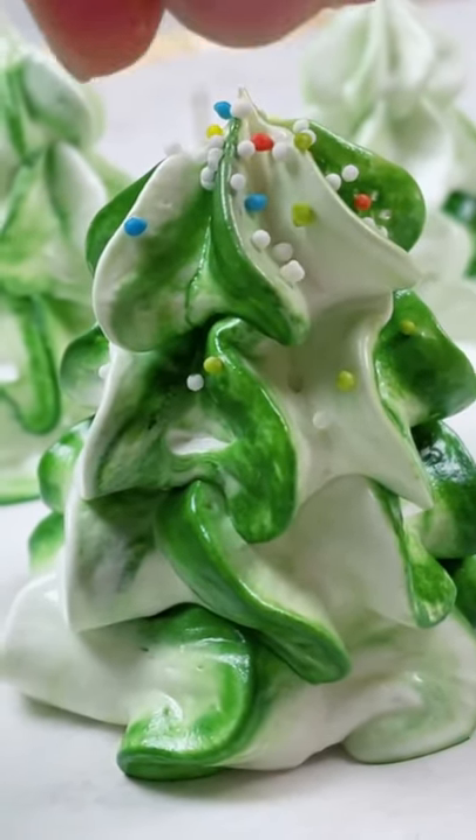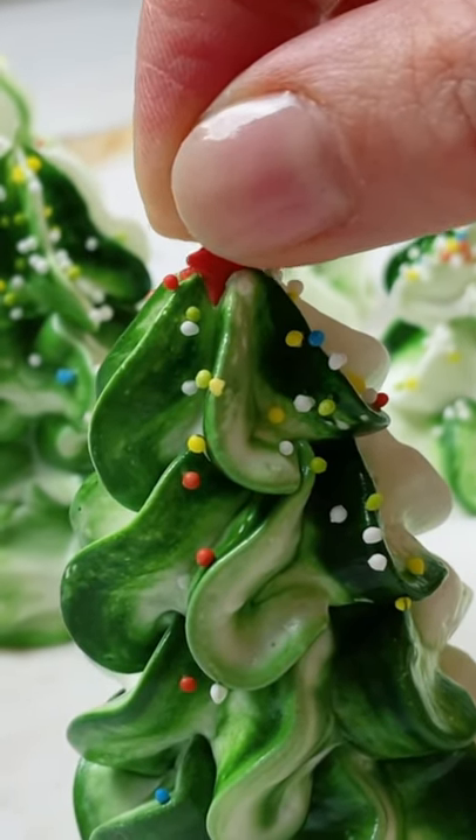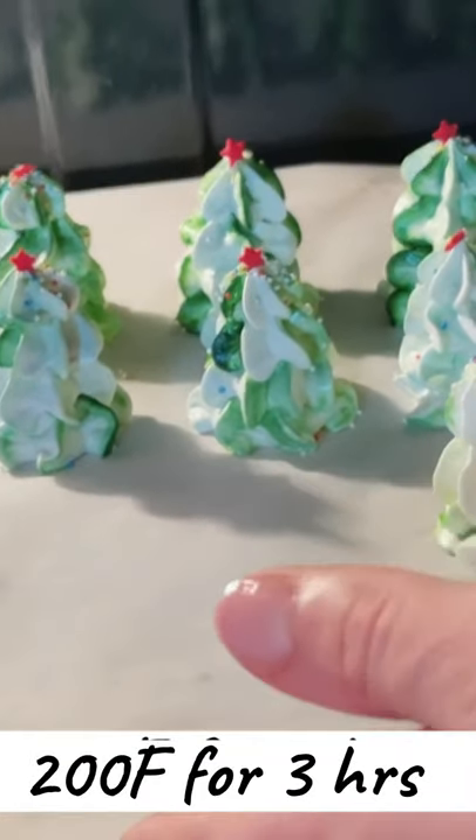We can decorate our tree with some sprinkles, and I'm completing the look by adding the star on top. Bake at 200 degrees Fahrenheit for about three hours.